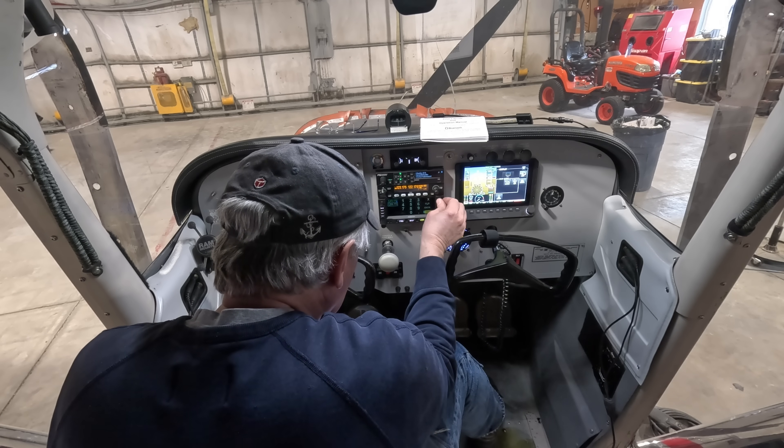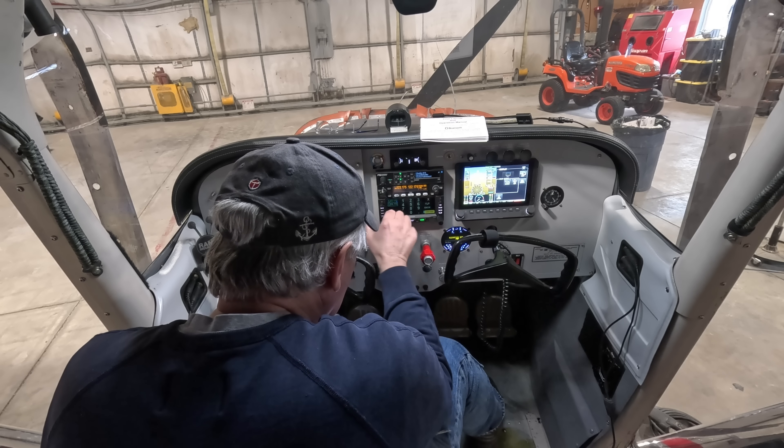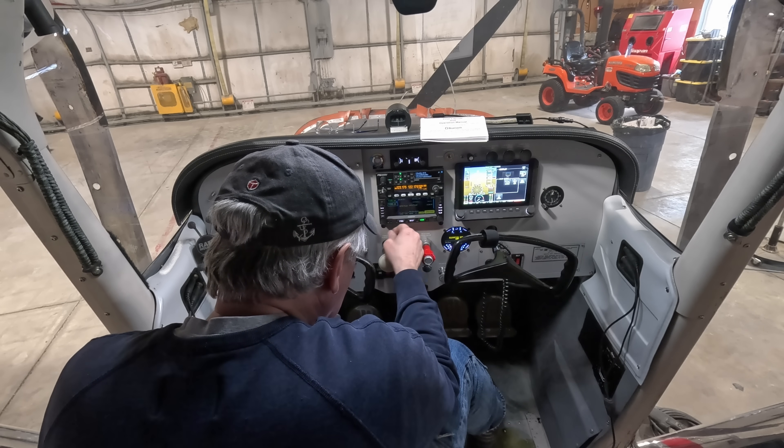I spent an afternoon going through the installation manuals and figuring out how to get all the electronics talking to each other — the Avidyne to the Dynon, the Dynon to the Trig, the Trig to the Avidyne. Also figured out how to hook up the Avidyne iPad app so I can control it from the yoke instead of the smaller screen. I've got it pretty much working well.